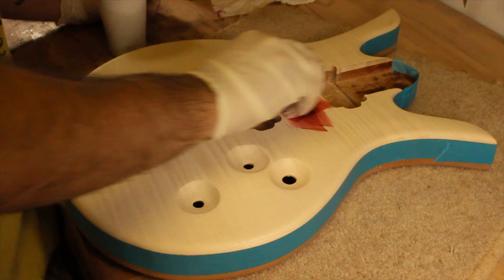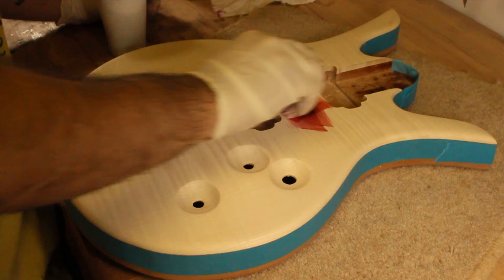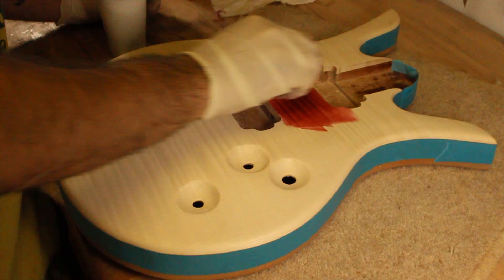To stain the top, I'm using a water-based aniline dye. I started by covering the whole instrument in a light shade of red, and then using a slightly darker shade around the edges to give it a subtle sunburst effect.